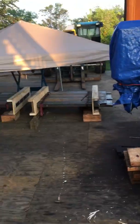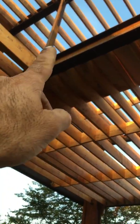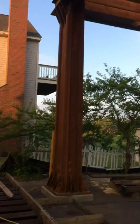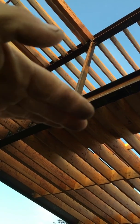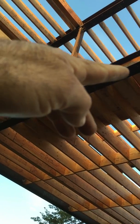The staircase platform — this one goes up today. We're going to temporarily strap it and brace it off with a strap so we can plumb it up.